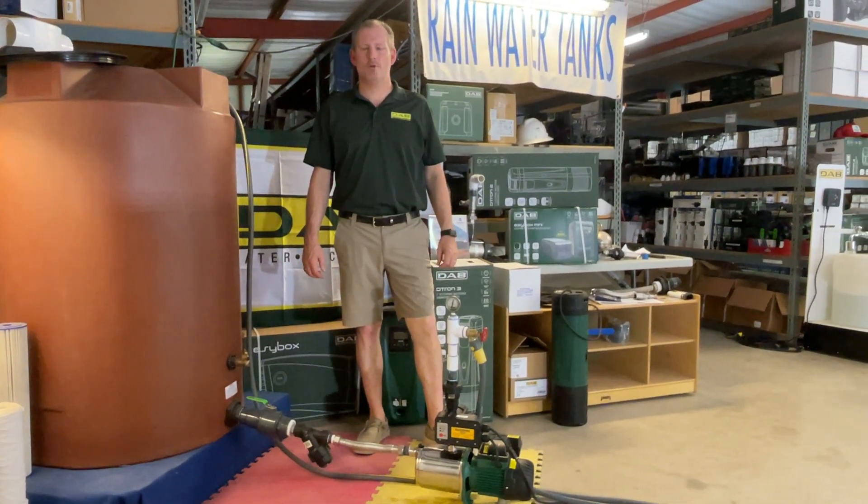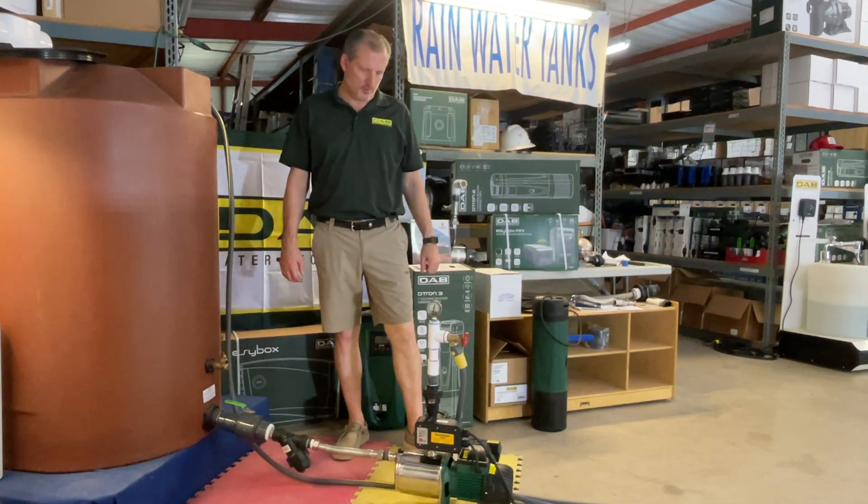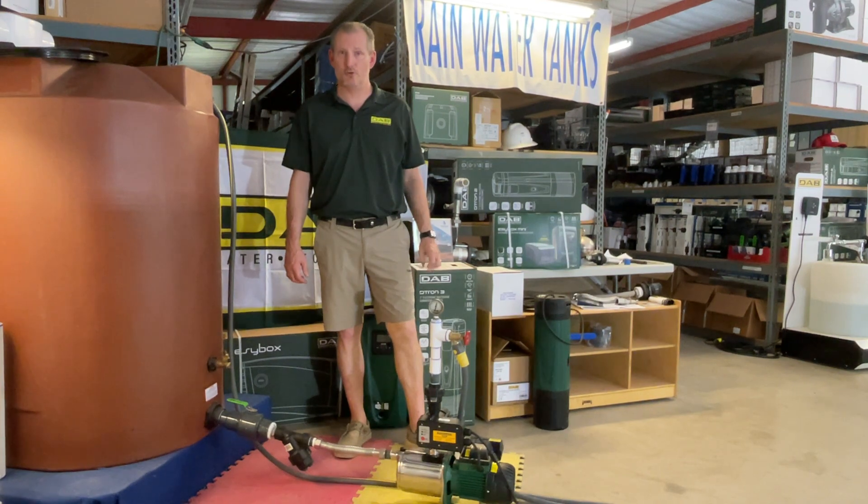Hey guys, Jim at Rainwater Equipment and Rain Harvesting Supplies here today to talk about a new pump that we're offering. This is the DAB Euroinox 40-506 booster.